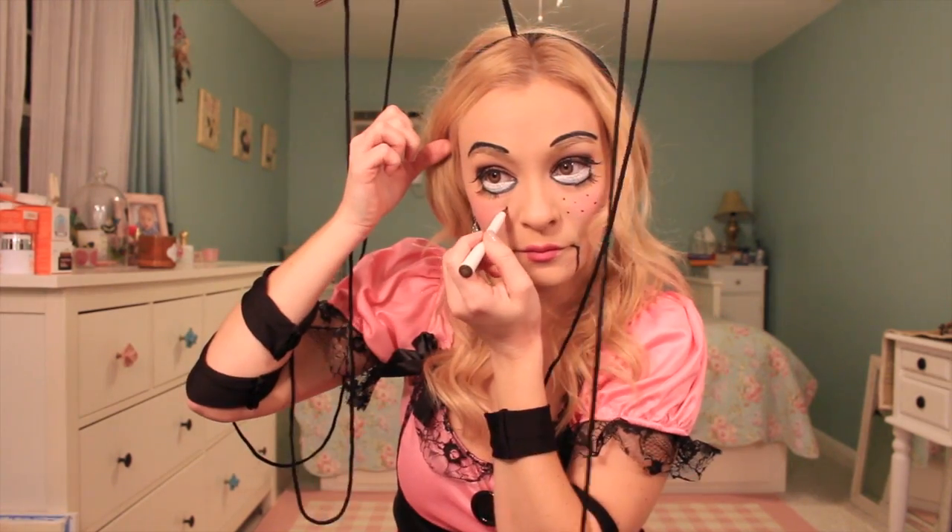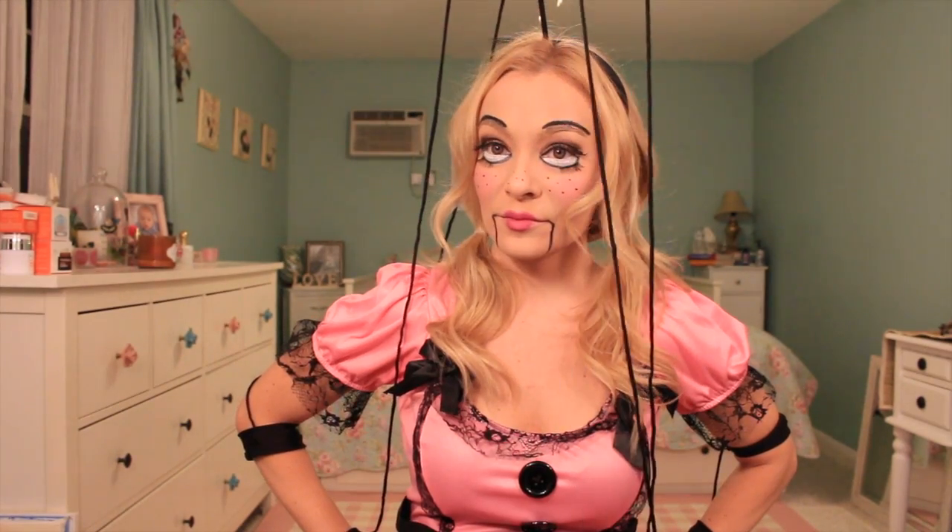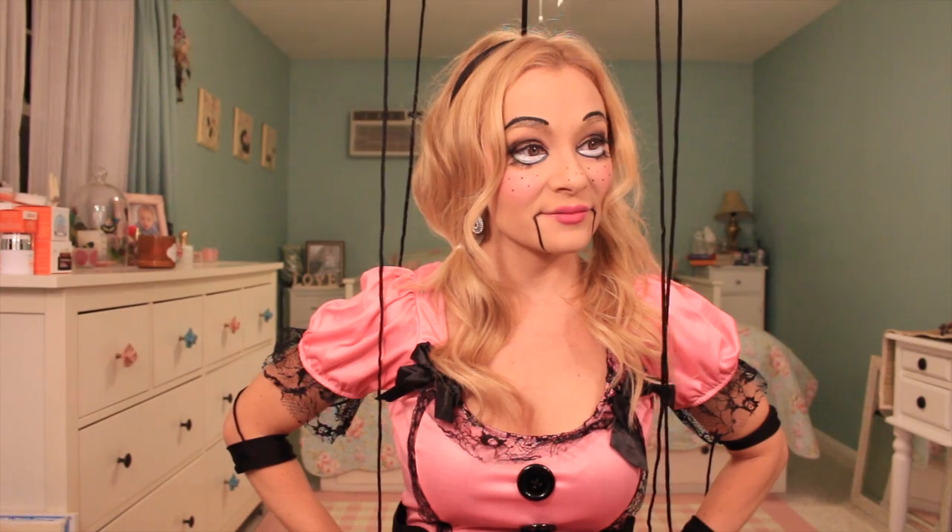Okay, next — this is the creepiest part — I'm drawing in new eyebrows. The sharper the shape, obviously the more dramatic the look, and you can get really scary with this. I kind of kept the shape of my eyebrows and just wanted to make them sharper, so I'm going slightly above them. You can get really crazy with the shape, but that's just what I went for. Then I'm also extending that line down from the outer corner of my lip all the way to the bottom of my chin to give that marionette doll look. Then just going in with a brown eyeliner, I'm creating some freckles to make myself appear younger and girlier. The freckles add a cute little touch.